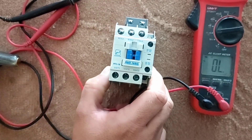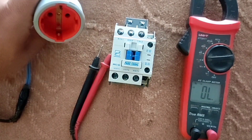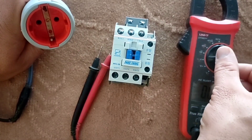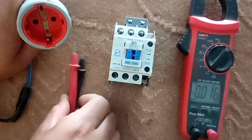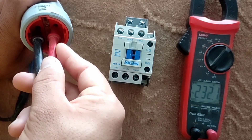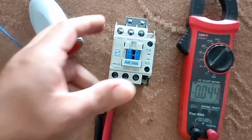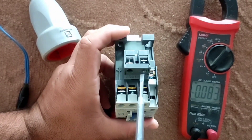Now we go to the coil wiring. When electricity is connected to the coil, the contactor handle is pressed automatically. The coil of this contactor works with 220 volts. We measure the voltage with a multimeter and confirm the voltage is suitable. Now we connect the phase and null wires to the coil.